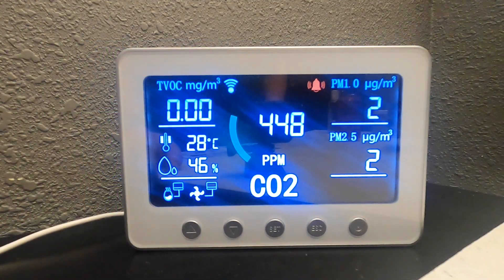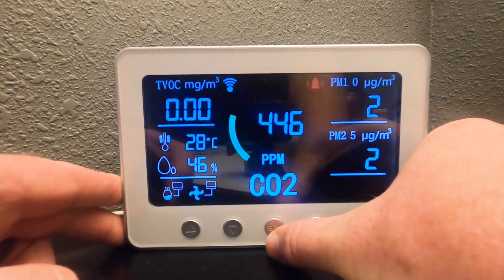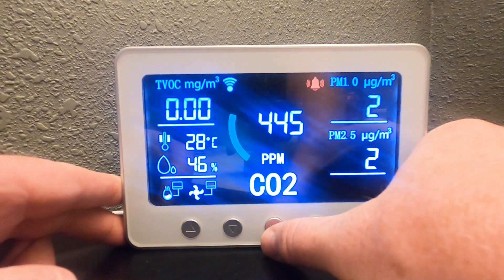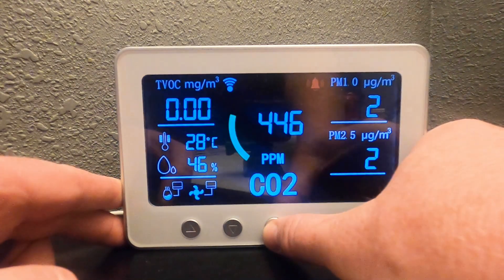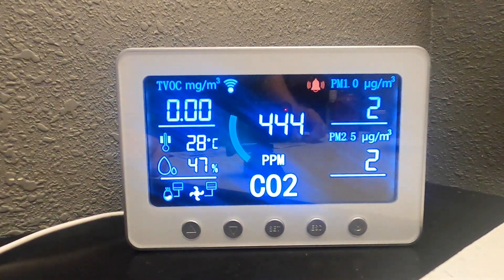I want to show you how to turn off or dim the display — you may not want the display on the whole time. To dim it, just press the set button once. And to turn it off, press the set button again. So once dims it, and a second time turns it completely off. And that only turns the screen off — it doesn't turn off the unit itself.